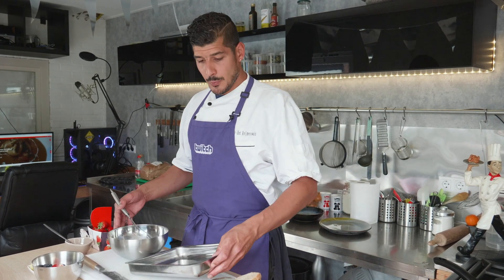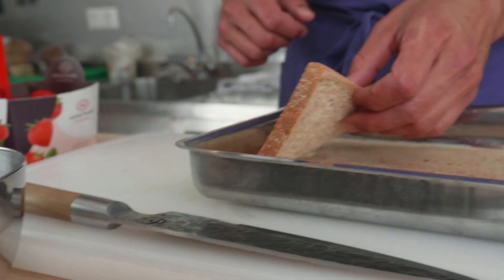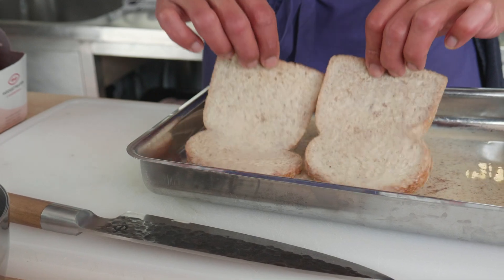We finished our mixture — we're gonna add an oven tray to put the mixture in so we can soak our bread. After soaking the bread on both sides, we're gonna fry them in some butter. Let's go.